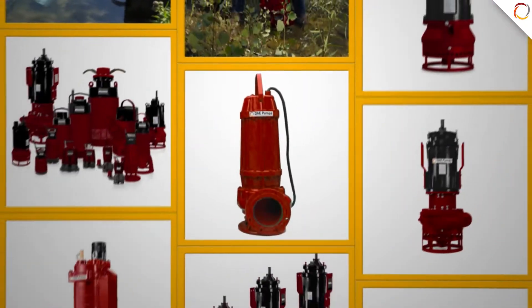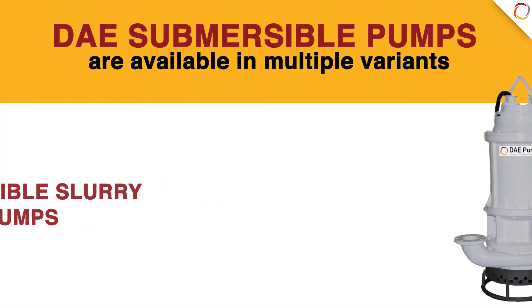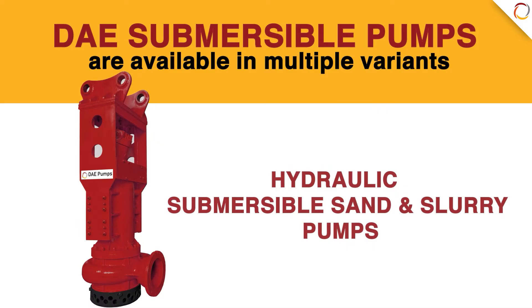DAE Submersible Pumps are available in multiple variants: Submersible Drainage Pumps, Submersible Sludge Pumps, Submersible Slurry Pumps, Submersible Sand and Slurry Pumps, Hydraulic Submersible Slurry Pumps, and Hydraulic Submersible Sand and Slurry Pumps.